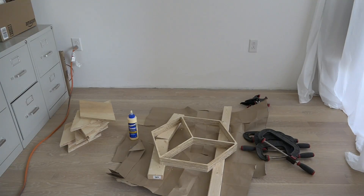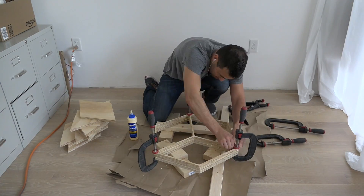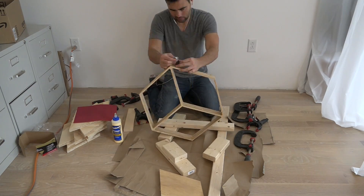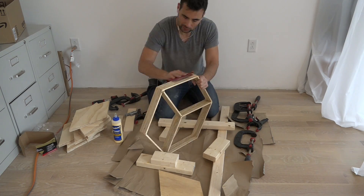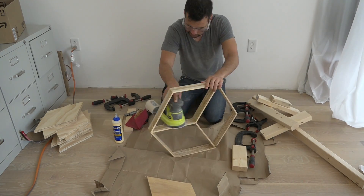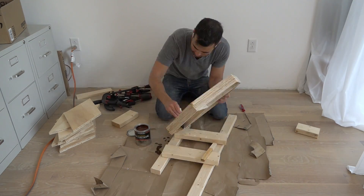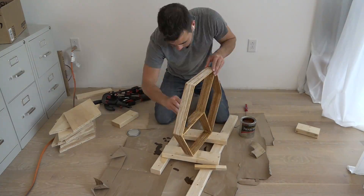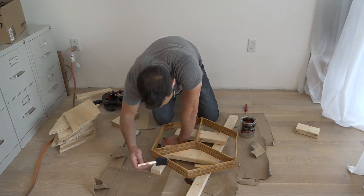I then glued three of the plywood pieces together using wood glue and sanded the form smooth. I want to be able to reuse the form, so I coated it with two coats of polyurethane to make it nice and waterproof.